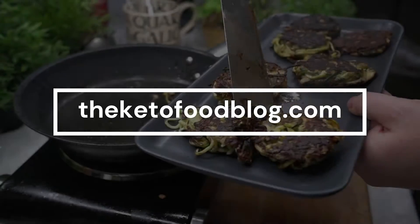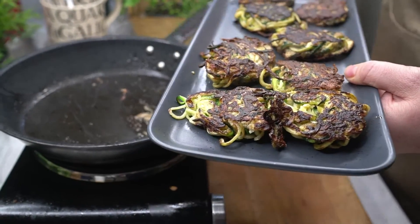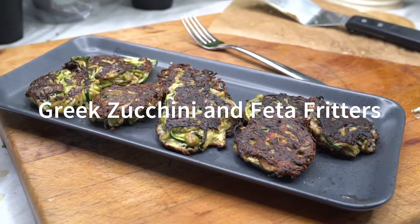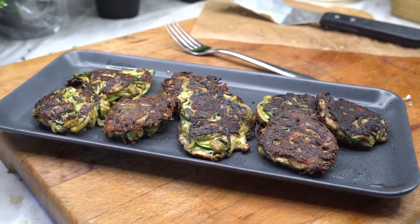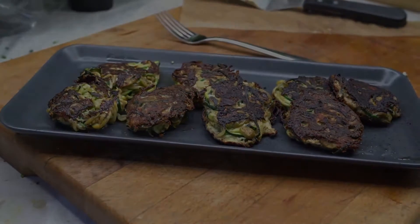Hello guys, it's Lucy here from the ketofoodblog.com website with another keto recipe review. In this video I review the Greek zucchini and feta fritters recipe that comes from the guys over at Keyforketo and their 30-day diet plan. Details of this recipe and more can be found later in this video — let's dive straight in.